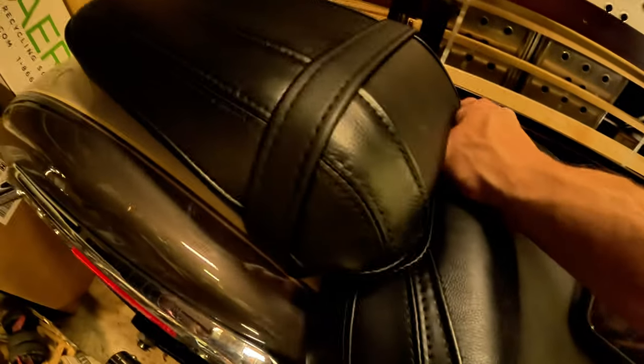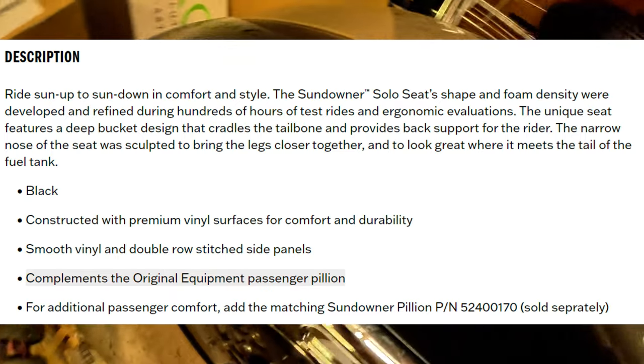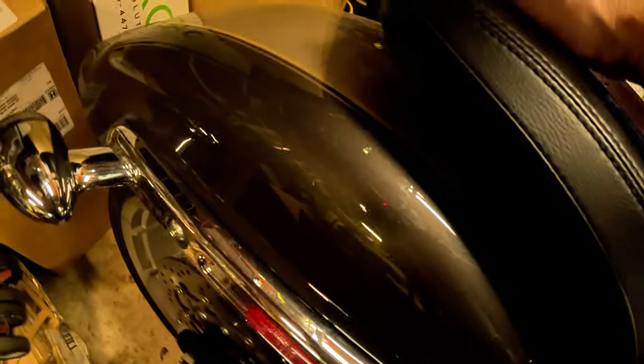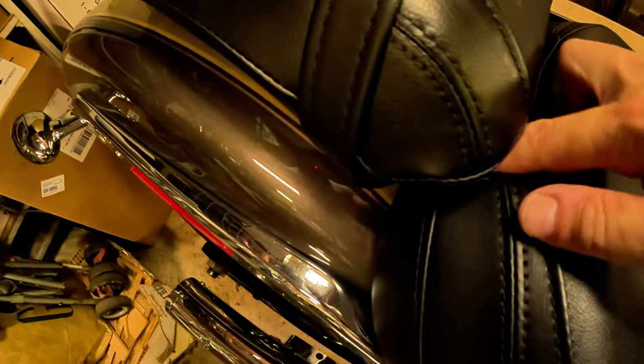This is supposed to work with the stock passenger seat, so we'll find out. I need to screw this back down now. Looks like I have to loosen this back up and then slide this back down on these screws.